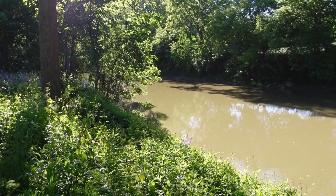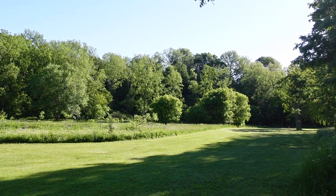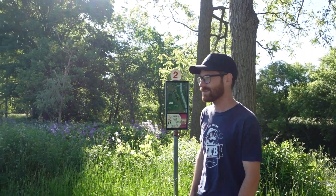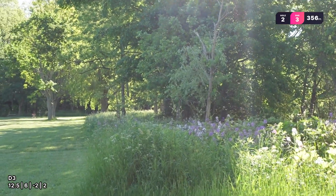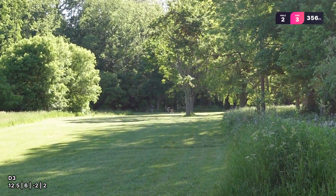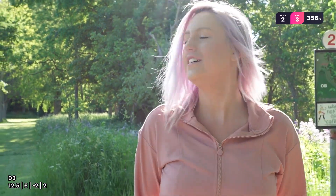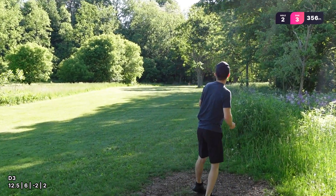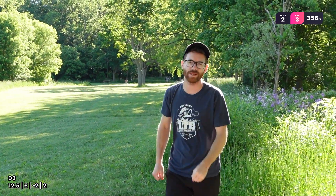Look how pretty. Hole two, 356 feet, kind of just straight ahead. There is long grass lining all of the fairways, which I feel like is technically OB. I grip blocked that. Wow, did that make it all the way down there? Pretty close. Oh, sit. Yeah, I might have skipped OB. I think you're good.